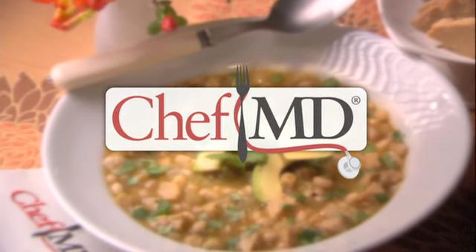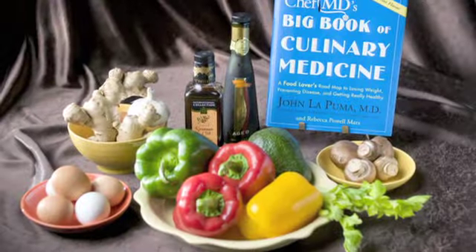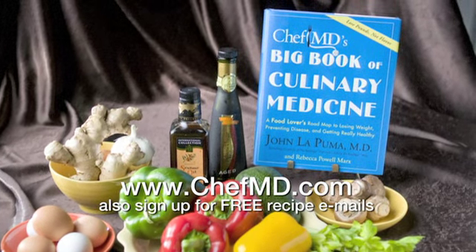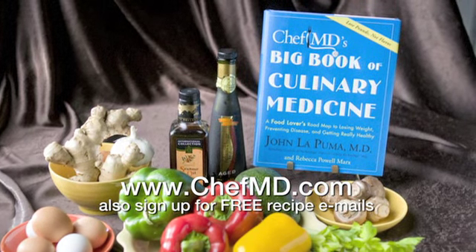Learn more about culinary medicine today. Order Chef MD's Big Book of Culinary Medicine at ChefMD.com, and sign up for free weekly recipe emails while you're there.